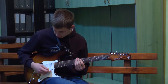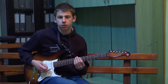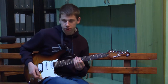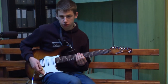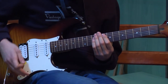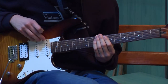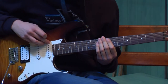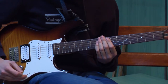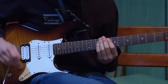Rekli smo da kada okinemo žicu, magneti u stvari pretvaraju frekvenciju žice u električni signal. A koji magnet će to da radi, zavisi od ove ručice. Na primjer, ako je u prvom položaju, sve će se odvijati preko ovog prvog magneta. Kada prebacimo ručicu u drugi položaj, signal će se vršiti preko prva dva magneta. Kada je u trećem položaju — srednji. Kada je u četvrtom — srednji i ova dva na kraju. I kada je u posljednjem — samo ova dva na kraju.